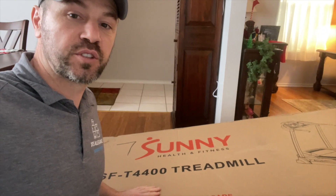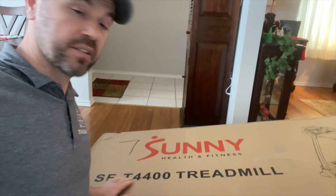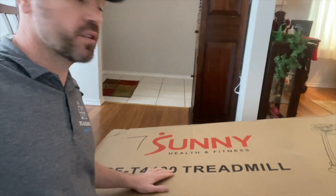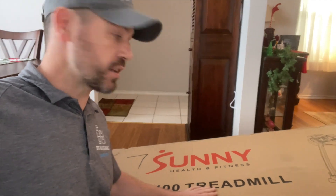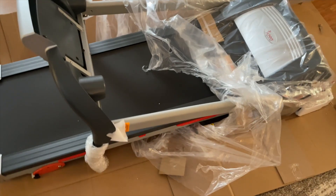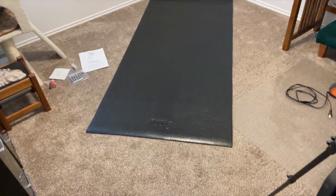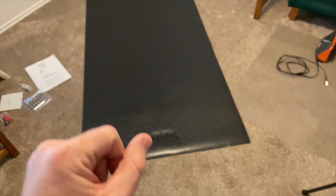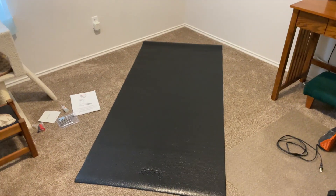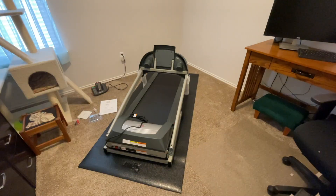Welcome back to Mastering Man. Today I'm going to show you how to assemble the Sunny Health and Fitness SFT440 treadmill for a client. All you have to do is basically unbox it and take everything off the treadmill so I can roll it down the hallway into the room where it's going to be set up.